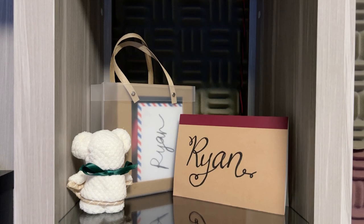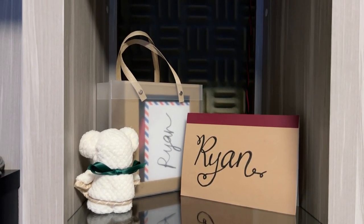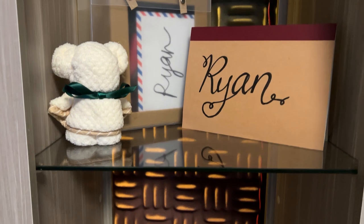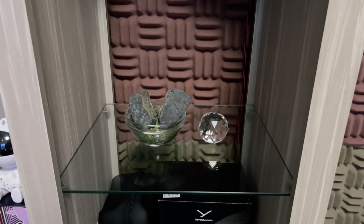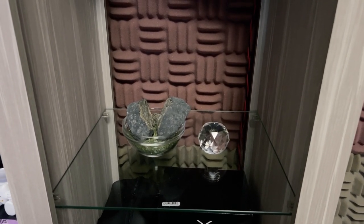These are basically gifts that I got from my best friend — it was a Christmas gift. There's this little towel bear or whatever it is, which is quite cute. And that's my name displayed there. Moving down, there are just some crystals and rocks, which I don't really know the meaning of.